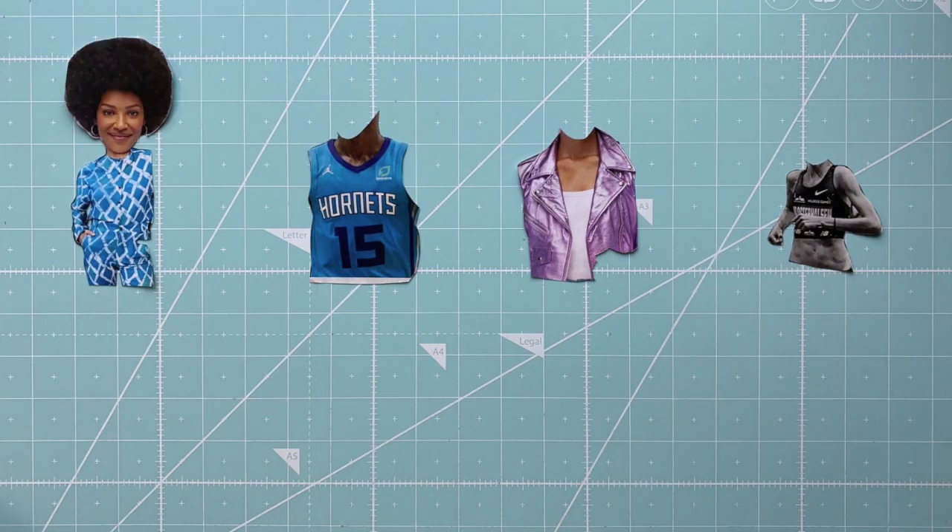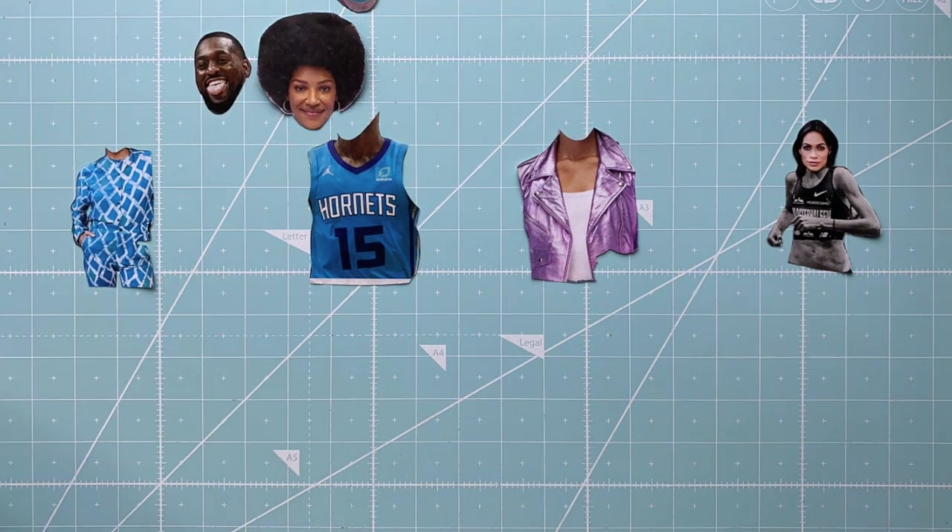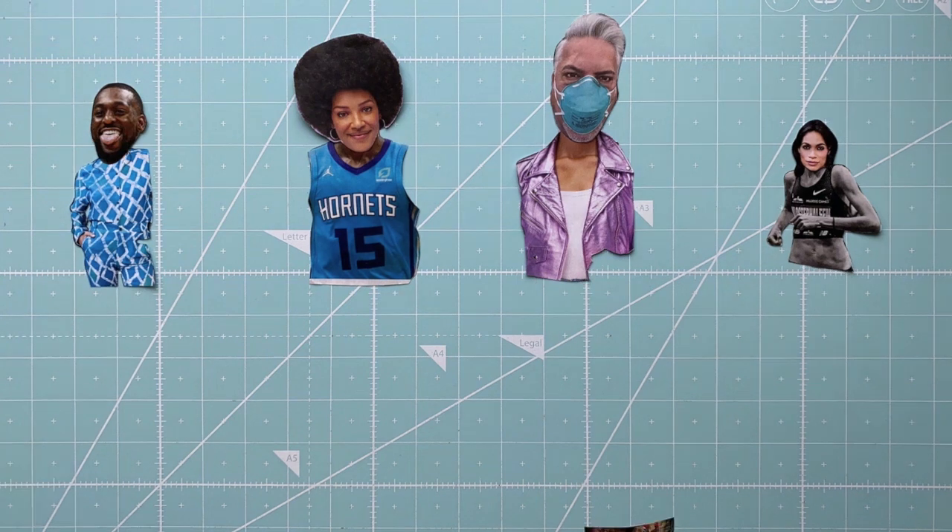Collage is all about changing things up over and over until you get what you like. It's important to keep in mind as you swap pieces around if you want them to overlap on top of the piece you already have or underneath.